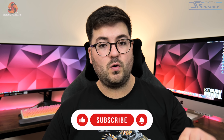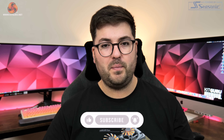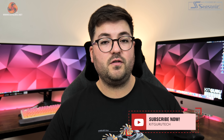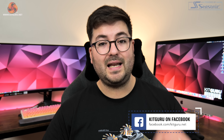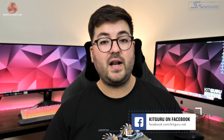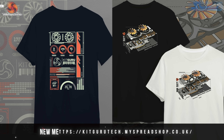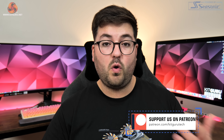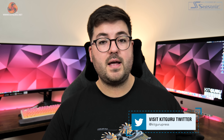That's going to do it for this review. If you liked it, please toss me a thumbs up and let me know your thoughts down below — what are you hoping to see from RDNA 3, and do you think it will be competitive with the 4080? Please subscribe if you haven't already and hit the notification bell. You can also chat with us on our Discord server linked in the description, check out our new merch store, or consider backing us on Patreon. I'm Dominic for KitGuru — see you in the next video.